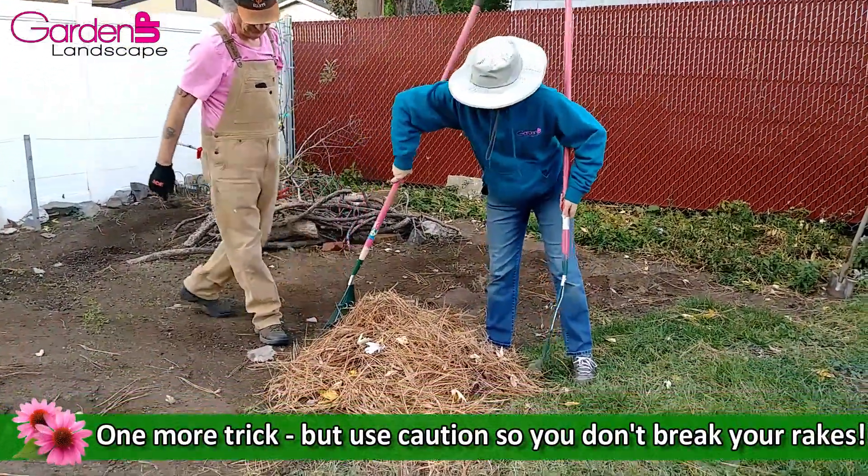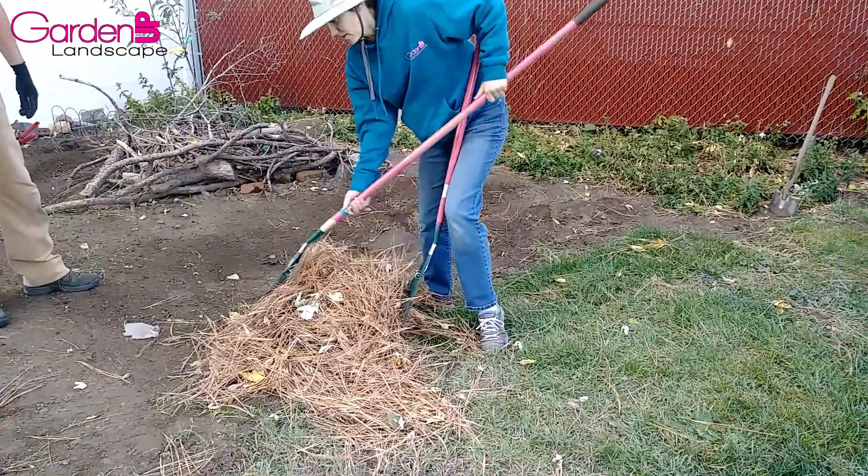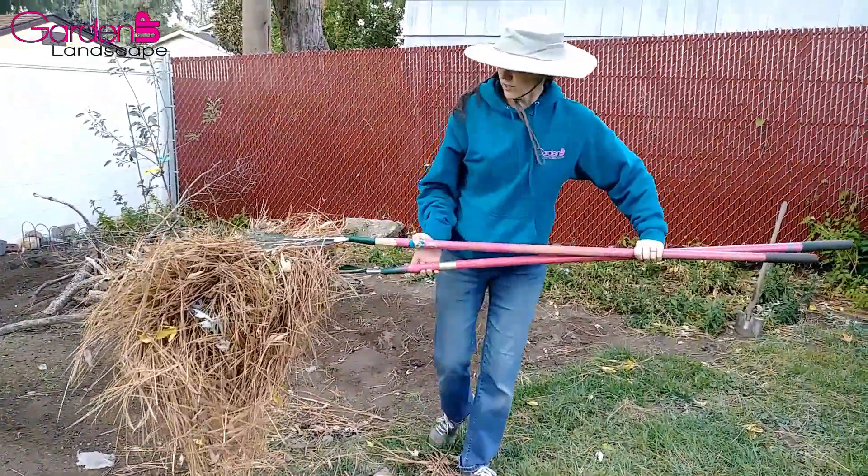You can also carry stuff this way, but do not squeeze the handles too much — I've seen a lot of rakes break doing this. But you can carry quite a bit this way.